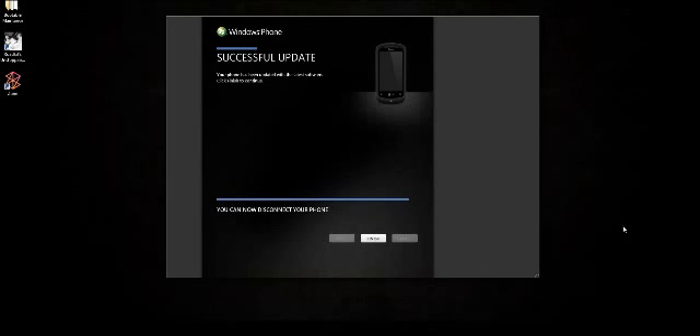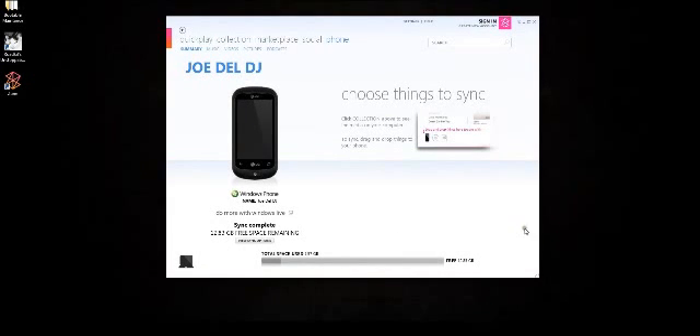It says successful update — your phone has been updated with the latest software. Click finish to continue; you can now disconnect your phone. So I'm going to hit finish. And there's my phone right there: Joe Dell DJ. Do more with Windows Live. Sync complete. Free space remaining, last synced at 8:05 — which is the time right now. And we are good to go.